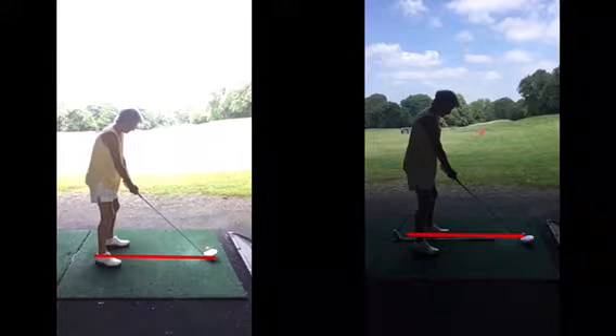With the driver, with the ball up on a tee, you want to be hitting it a little bit more on the way up rather than coming down too much, having to try and get out of your own way. Other than that, the set-up was good.